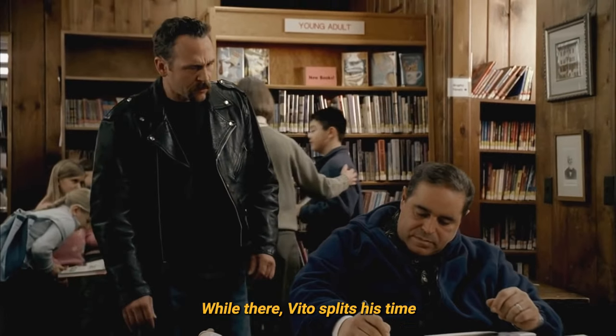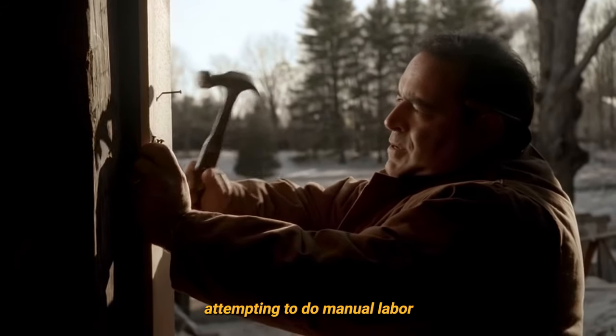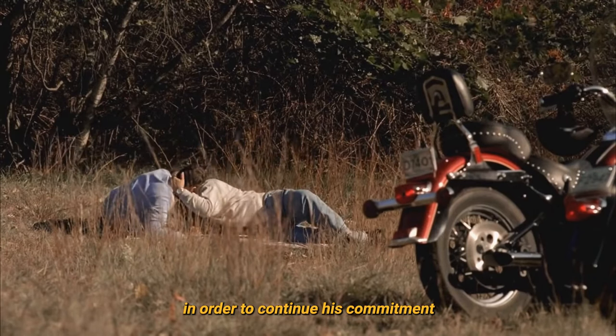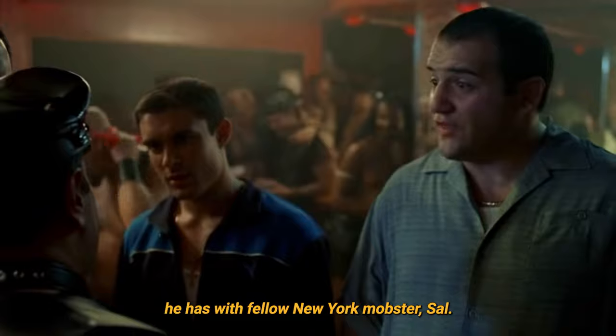While there, Vito splits his time between writing a book about boxing, attempting to do manual labour, and having gay sex with a fireman in order to continue his commitment to a long-running joke he has with fellow New York mobster Sal.